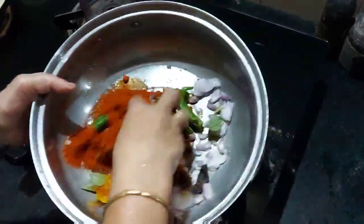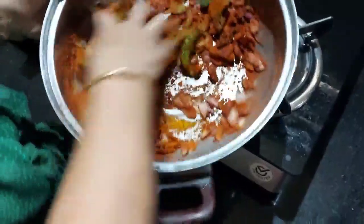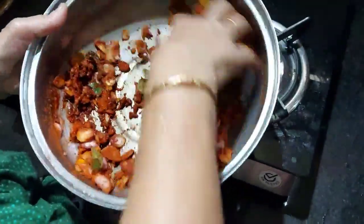Now we have to cook a little red pepper. We are going to mix a little. Now we will mix it in.